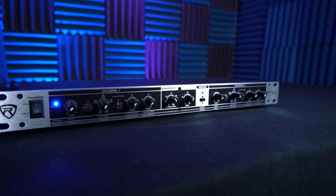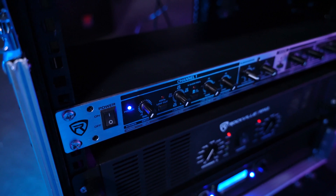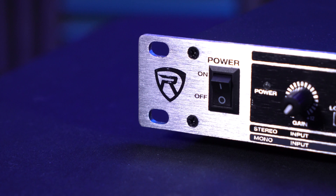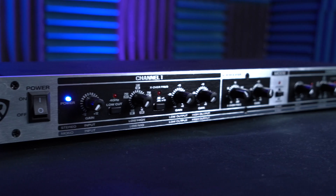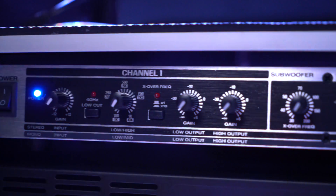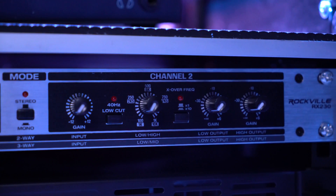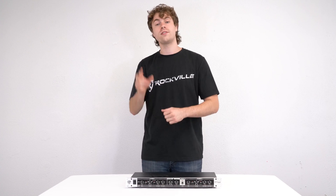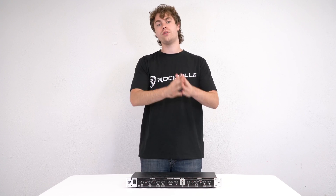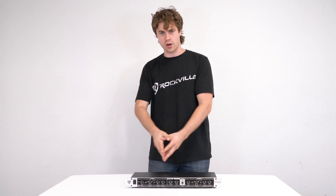The unit itself has built-in rack ears so we can mount it to any rack mount or rack bag by screwing it in using the four corners. You'll see that we have two channels and a sub out in the middle. You can think of channel one as your left channel and channel two as your right channel. The RX230 gives us two options to use it as either a two-way stereo crossover or a three-way mono crossover.